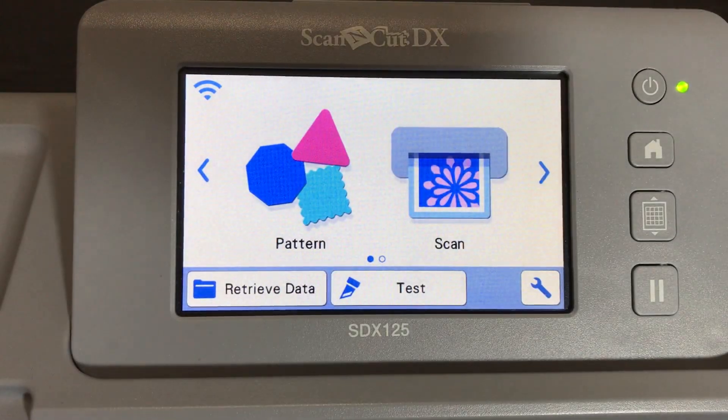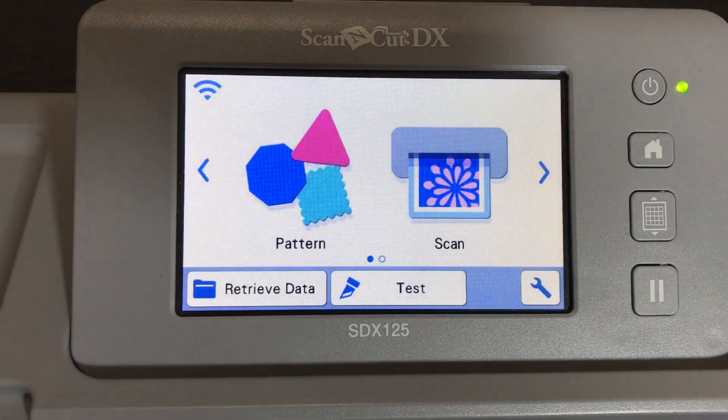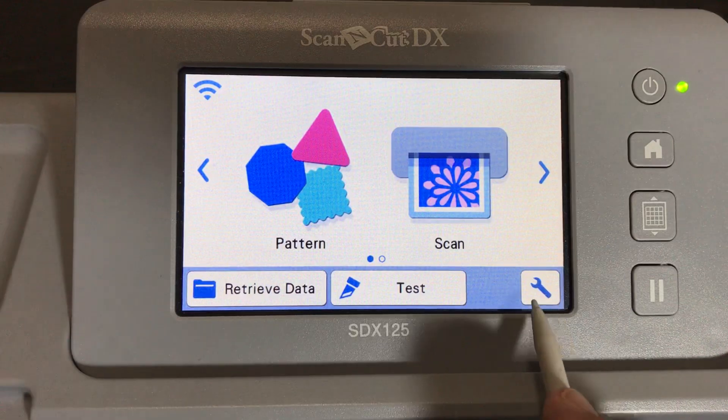First, before we do anything, we're going to determine the size mask we need. My crafty friends were asking about masks for cards, wanting it to be bigger than an A2 card. An A2 card is about four and a quarter by five and a half inches. You definitely want to make sure you cover the front of the card base if you're going to use this mask on the front of a card.